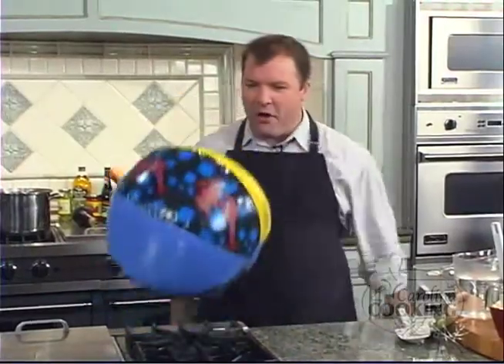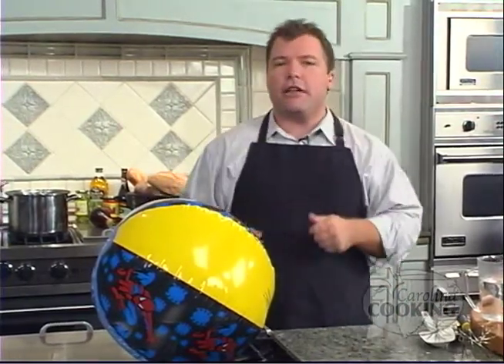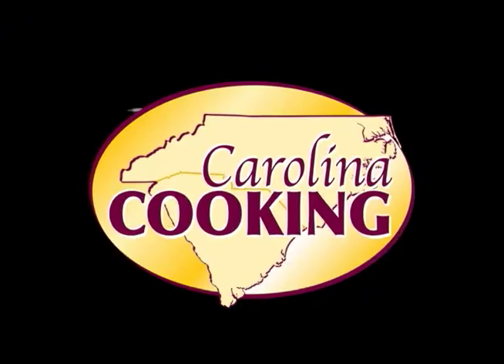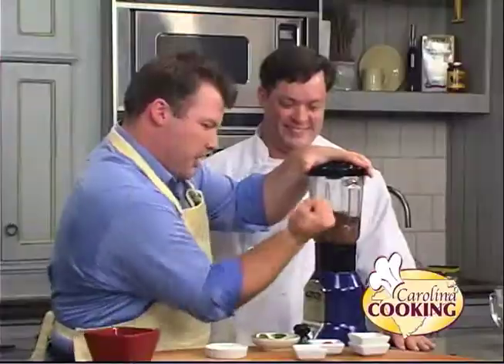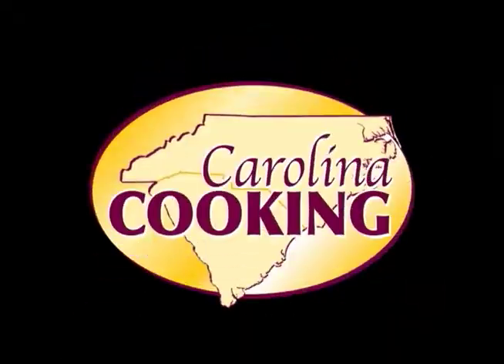Oh hi, welcome to Carolina Cookin. I'm your host Tom Zelenka, a novice in the kitchen. Today we are giving our Viking Ranger a break — letting it go on vacation — because we're doing everything by hand today. We're making tiramisu, and if we can do it in 30 minutes or less, then you can too. The worst cook on TV and the best chefs in the Carolinas — if you can learn a lot from your mistakes, you'll learn the most from Carolina Cookin.